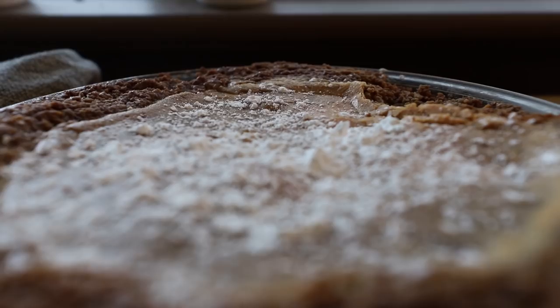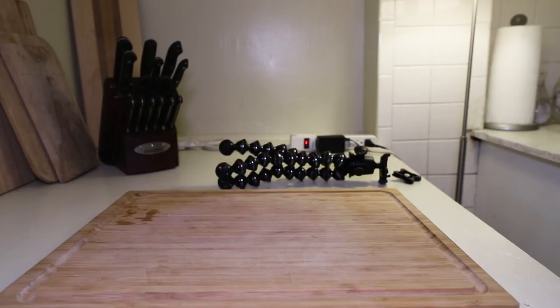For the uninitiated, I've made a Christina Tosi episode in the past — the crack pie. She saw it, she liked it, she shared it. She's just got so many cool original ideas for recipes, I have to make another. So we're making a birthday cake. But also, it's my dad's birthday tomorrow. I can't screw this up. There's a lot on the line.